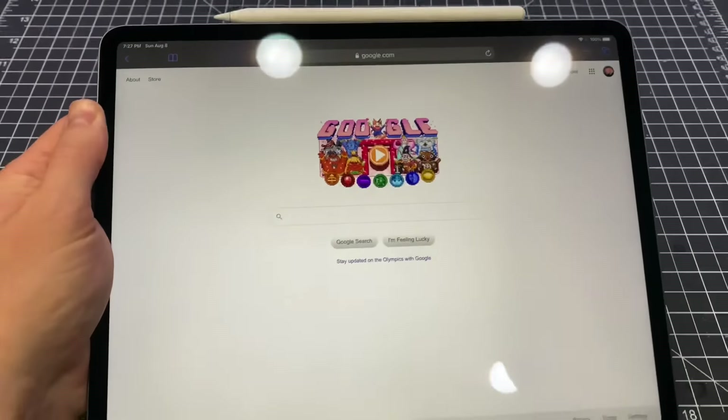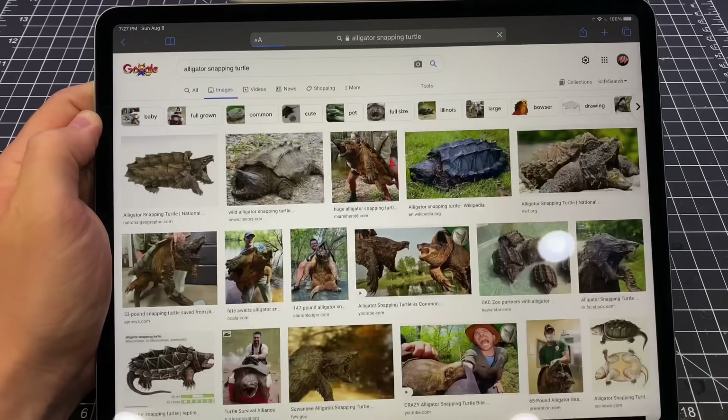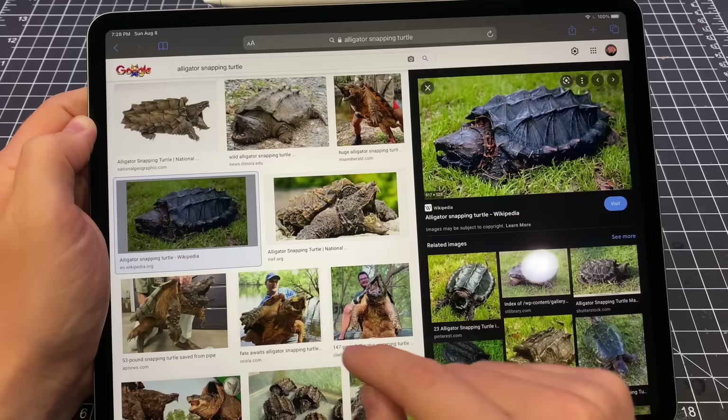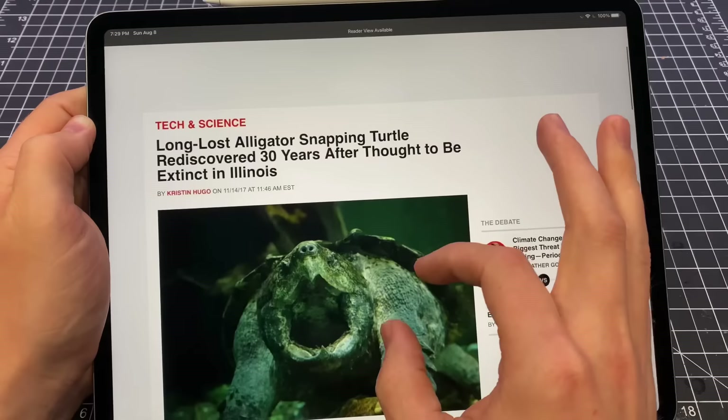The other day I was looking up scary aquatic animals and I found the alligator snapping turtle. I had heard of these things before but hadn't really looked into them much, and I was very surprised to see just how scary they actually were. The largest ones could definitely bite your hand off with relative ease, maybe even your head. It made me think — what if there were some that were large enough to swallow you whole?